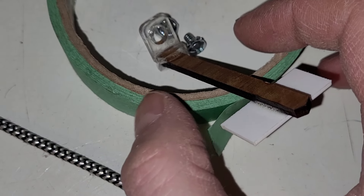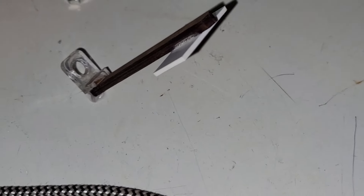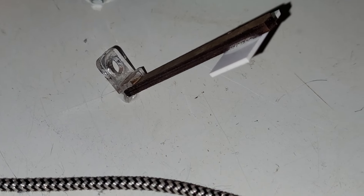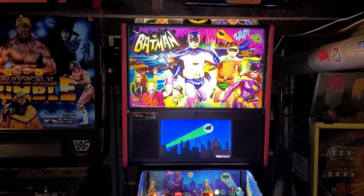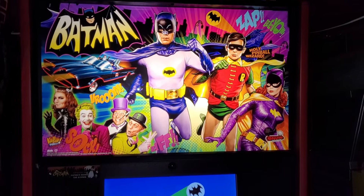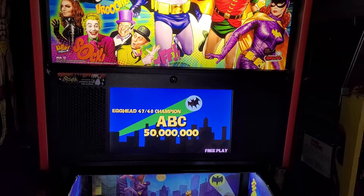I'm Mike Dymus and this is Pinball Shenanigans. I thought I would do a little Batman 66 update in regards to my experience with it in the last couple days — the good, the bad, and the ugly.